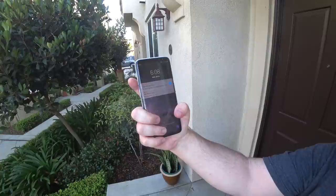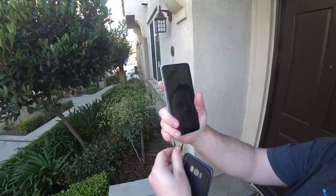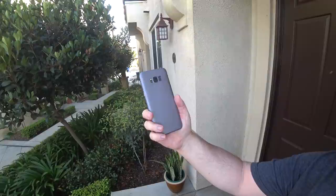You really get use of the whole case — it adds grip, which is nice, and it doesn't feel slippery. If you do drop it, it probably will break, especially if you drop it face down, because there's no protection at the top or the sides to keep the screen off the surface it lands on.